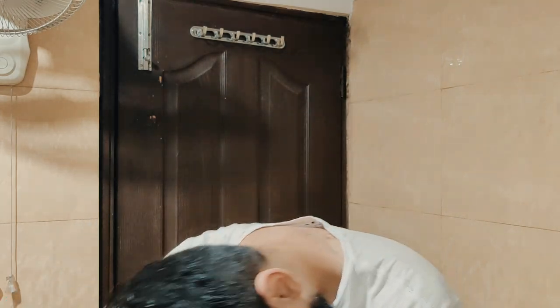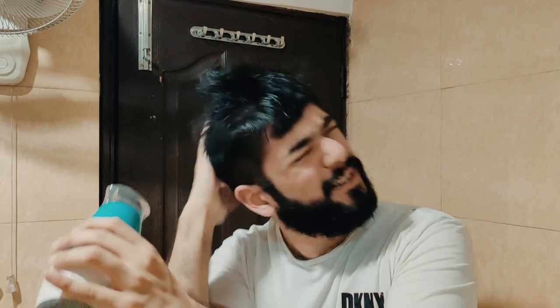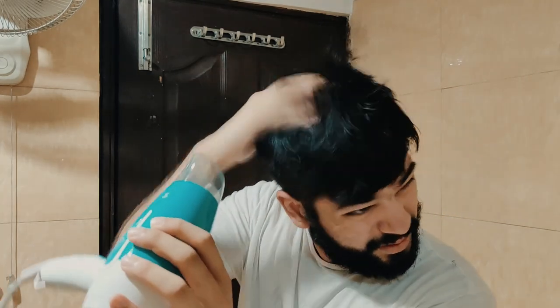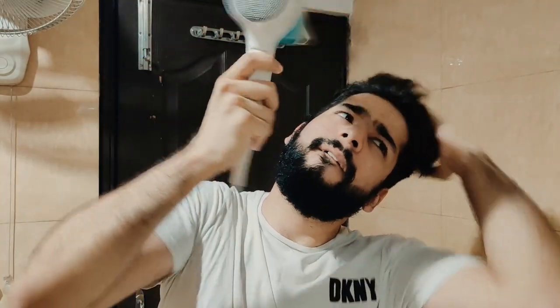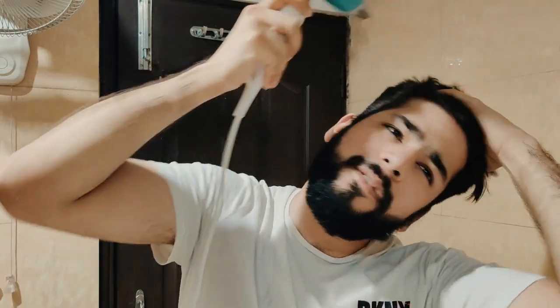I want to say something about the demo. I am on setting two — the heat setting. I don't use cold air during the demonstration right now. With the heat setting on, I will keep my hair down, work on the scalp, and dry my hair. When I feel my hair is drying, I will move it around.